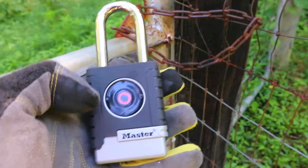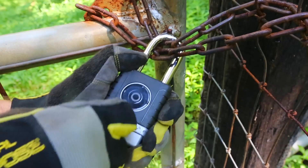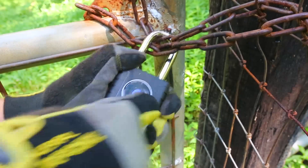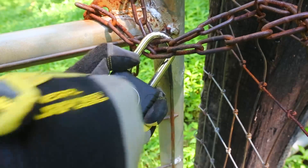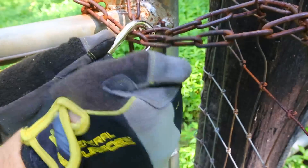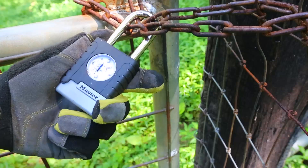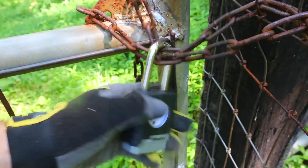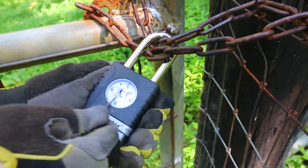Let's see what happens if we type in the wrong number — it turned red, pretty cool. Now let's try to crack the combination part open and take the chip out with a little screwdriver. Look at that — the chip is right here, still locked as you can see, but the front cover is out.